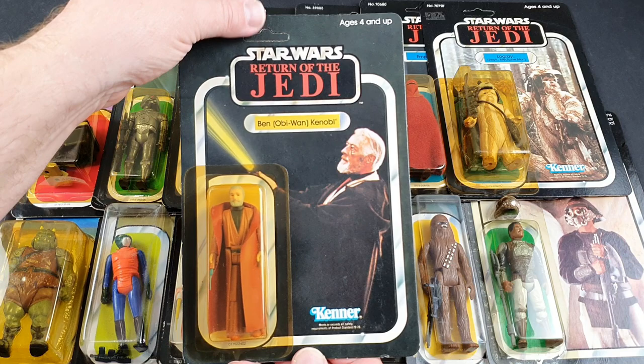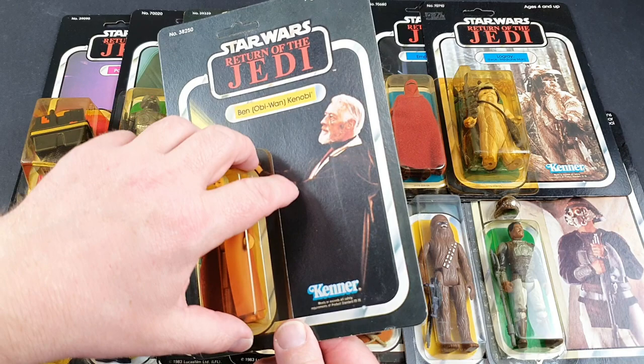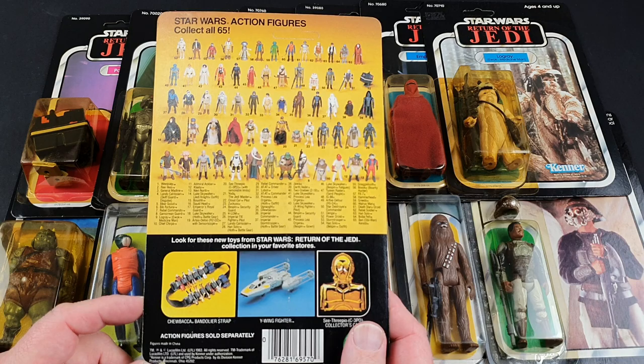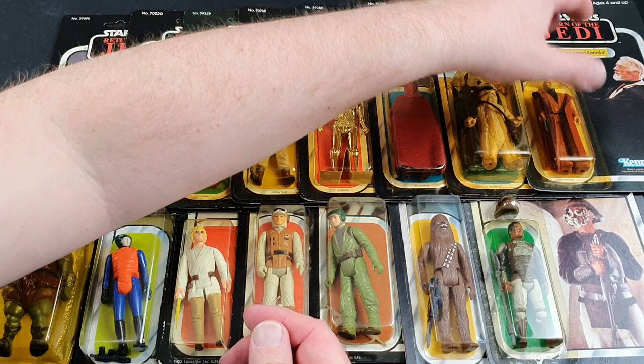This is a nice Obi-Wan Kenobi carded Kenner figure. This one's really nice and it's unpunched. A lot of these are unpunched — at the toy fairs dealers had cases and cases of these, along with the Palatoy ones. These Jedi ones were around, believe me. Jim Stevenson sadly passed away recently — he would have an almost endless supply of Jedi Star Wars figures, generally Palatoy ones rather than Kenner, as he had a contact who used to work in the factory. He was basically unloading his garage of carded figures. But that's a really nice Ben Kenobi figure — I do very much like that one.